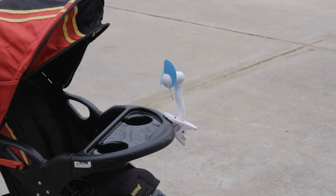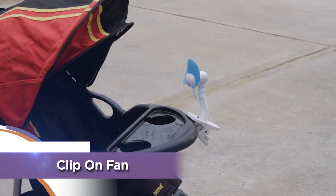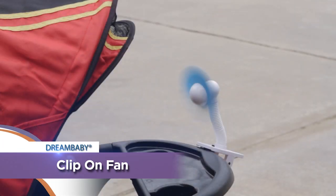Dream Baby's Clip-On Fan is a great way to keep your child cool on a hot summer's day. The Clip-On Fan easily attaches to most strollers, cribs, playpens and cars.